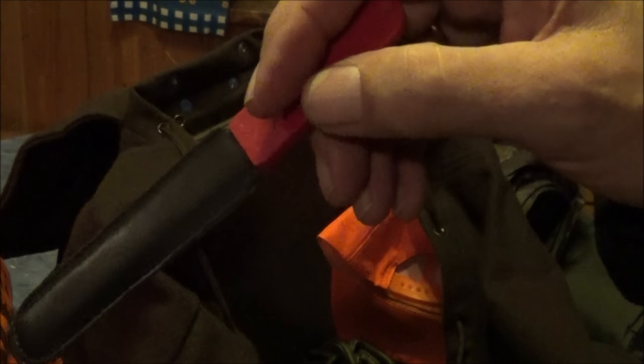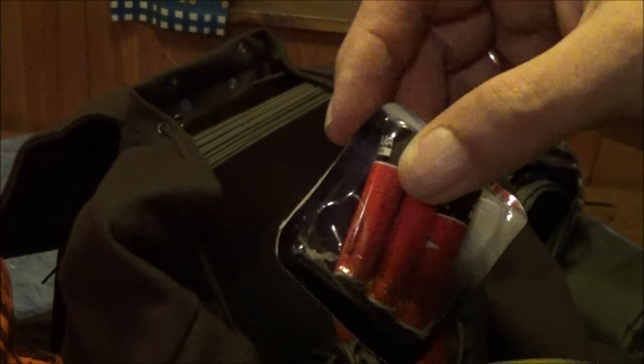For work I also have a Diamantmesser-Schärfer by Victorinox, and not to forget, Rohrenschützer — barrel protectors — for shooting, and spare batteries for the headlamp.